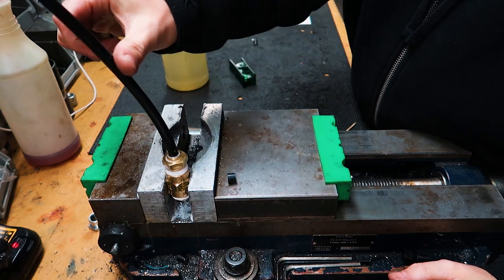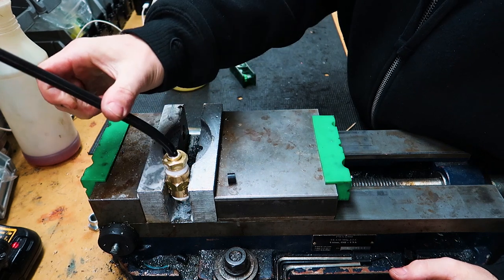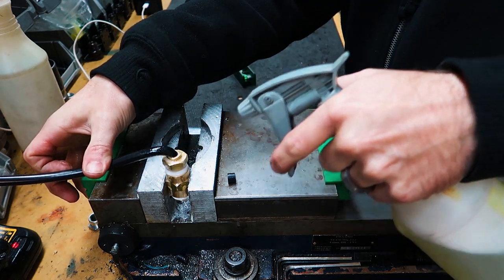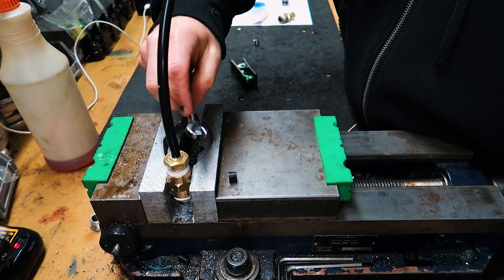To check for leaks with air going into the fitting, just take some soapy water and give it a good spritz — look for any bubbles. This is a DOT approved fitting, so we can move the line sideways and it doesn't leak at all. You can even go to the point where it's almost kinking, and there are still no leaks.